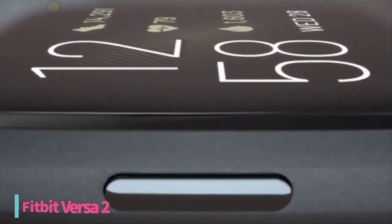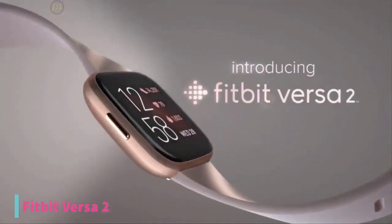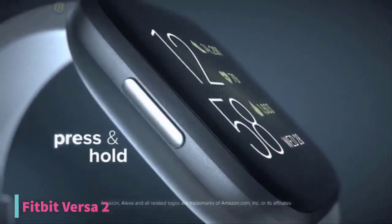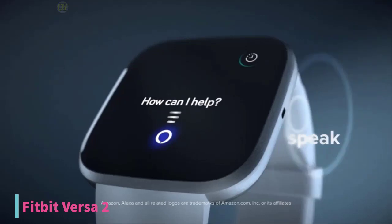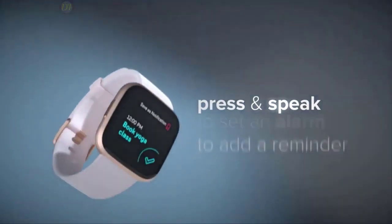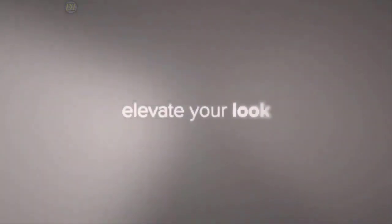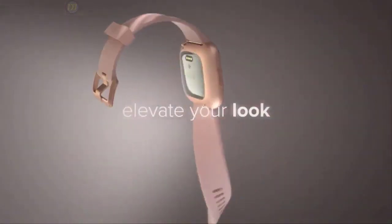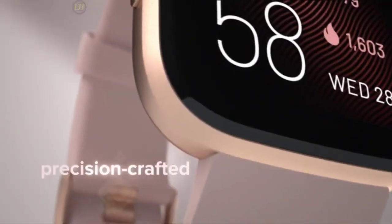At number 4, we have the Fitbit Versa 2 smartwatch. If you're looking for the best Android smartwatch for your workout routine, the Fitbit Versa 2 is no doubt the best fitness companion you could ask for. At a retail price of $200, the Fitbit Versa 2 has a durable aluminum build quality that's closely similar to the Apple Watch. That's where the similarity stops, as this model doesn't come with Apple's rotating crown. The Fitbit Versa 2 features an all-new AMOLED display which can hit up to 1,000 nits of brightness for viewing under direct sunlight, and is protected by Gorilla Glass 3.